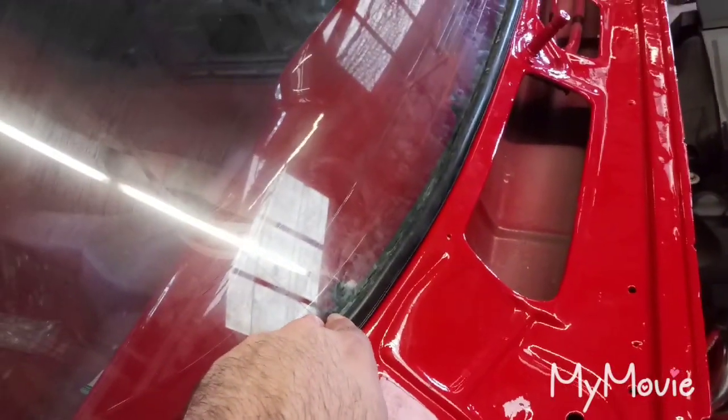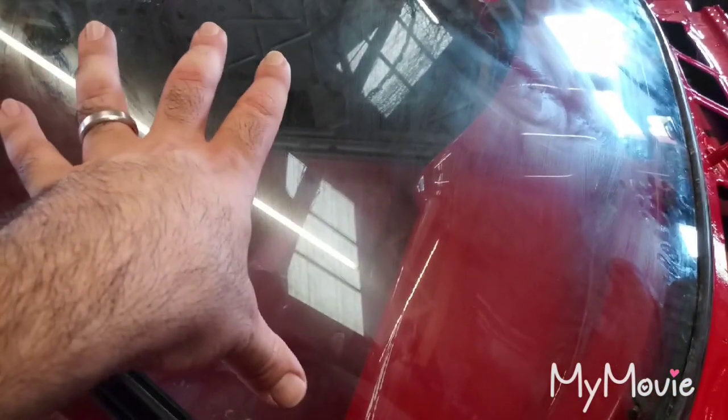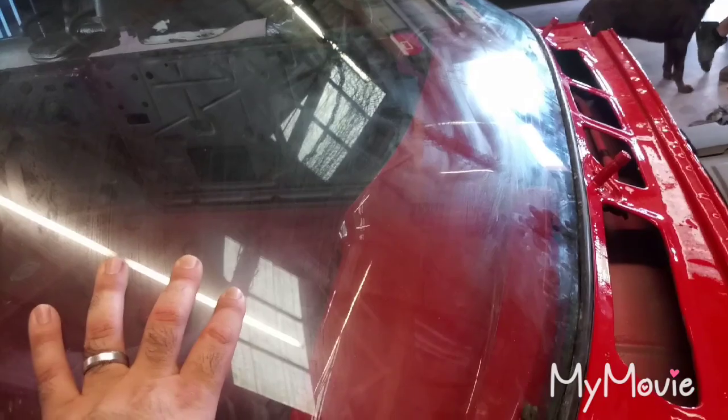Alright, part two — we're about to do the front glass, same process. Five clips up top, five clips on the bottom spaced out equally, none on the side because your stainless molding screws into the A-pillar. We put the run channel — the windshield channel rubber — on, got our string in and ready to pull. We're going to set this in. Looks like the dog wants to go for a ride — we're not ready yet. Same process: push down a little bit, and you're pulling the lip.